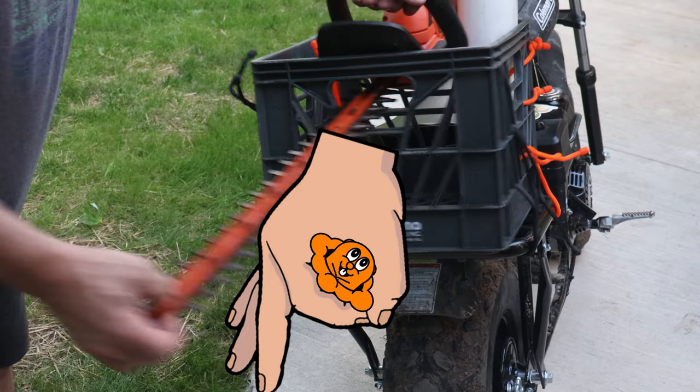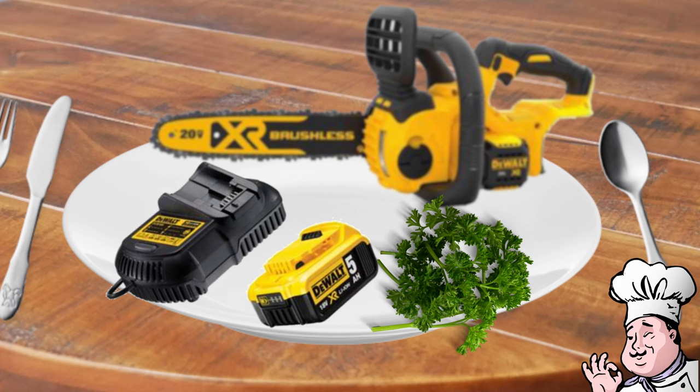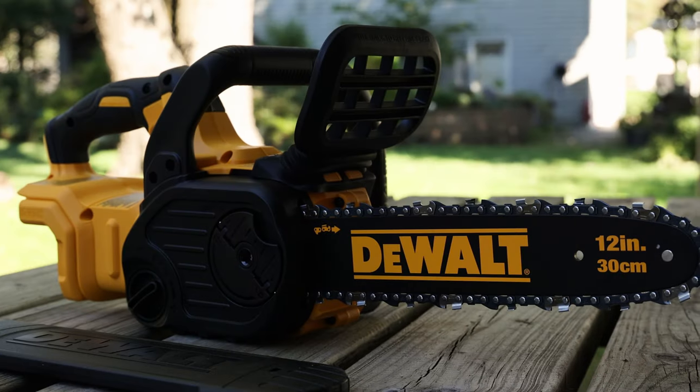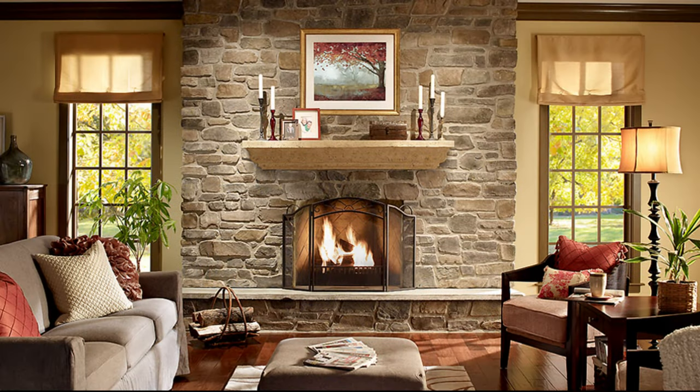The DeWalt 20-volt chainsaw is offered either a la carte or with the 5-amp hour battery and charger. I opted to get it with the battery and charger, which can be used in all of the other DeWalt 20-volt tools in my growing collection. The saw only comes in one color scheme, ubiquitous in the DeWalt tools lineup, which will be sure to complement any decor.